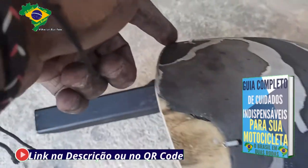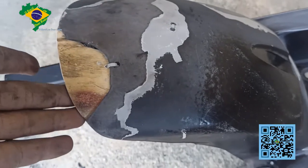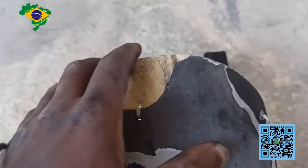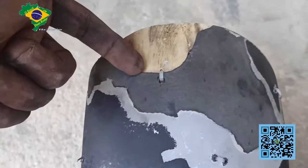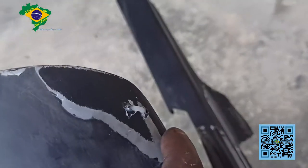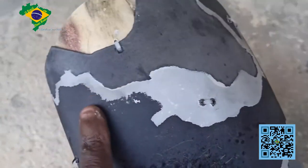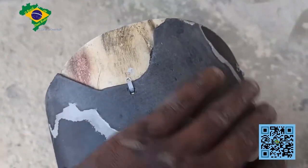Basicamente ficou assim: eu peguei um pedaço de cano de PVC, cortei, lixei, trabalhei direitinho, fiz o molde para ficar aqui, lixei e colei por dentro. E aproveitei e coloquei uns fitilhos aqui — um aqui, outro aqui, outro aqui e outro aqui. Só que esses fitilhos não vão ficar assim expostos. Eu vou trabalhar aqui de forma que não fique parecendo, e o resultado final depois vocês vão ver.